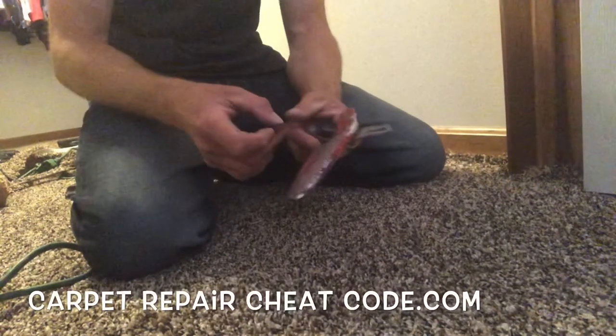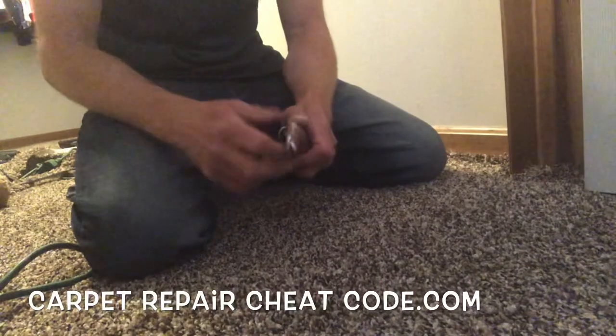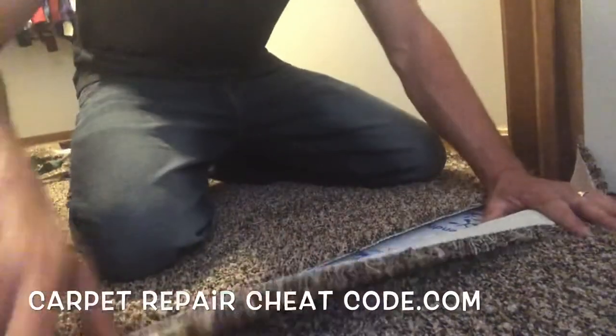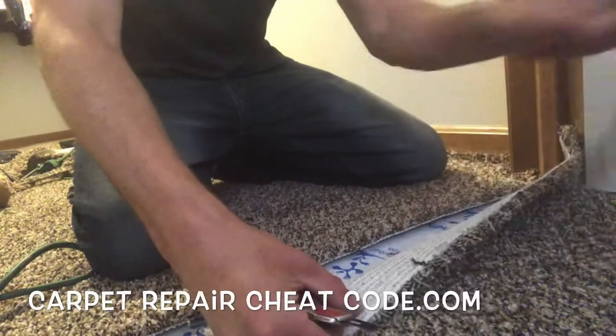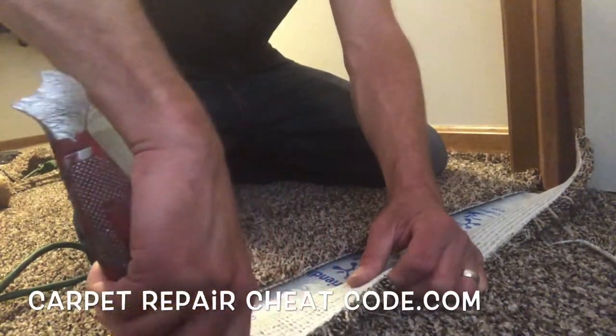We're going to go ahead and throw a fresh blade in the knife there, because when you have to trim it up just a little bit more, you want to make sure you've got a fresh sharp blade to get down to business. If the blade's janky, it's going to give you an ugly cut and you just don't want that. So we'll shave that little edge off — just a little dab will do you — and that'll line us up perfectly.